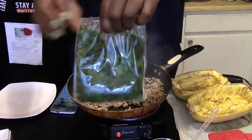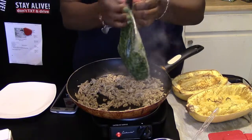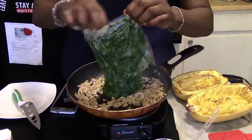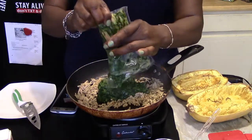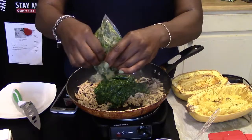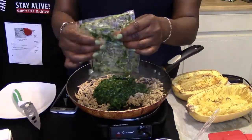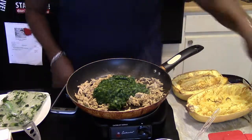Once you open the package the spinach is frozen like this, and this is a serving for two. I'm going to open the container of Green Giant creamy spinach and add it into our meat. Cut your heat down to medium-low and squeeze everything out of the package. If you don't want spinach you can use broccoli, or you can do both — but I'm just going to do one. I'm going to mix that in.